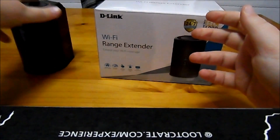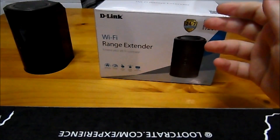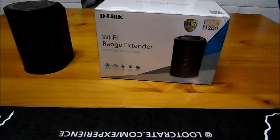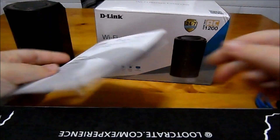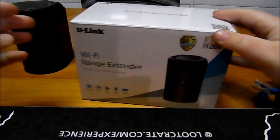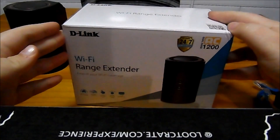Having a look at what we get with the package, you will receive an ethernet cable, a power brick, and a user manual. Having a look at the box, this can be configured in three different modes: you can use it as a range extender, as an access point, or as a media bridge.